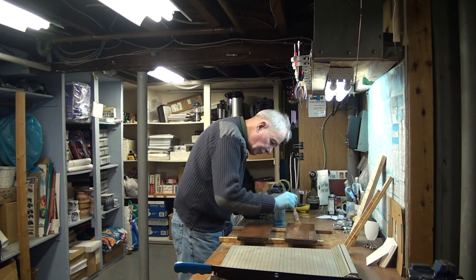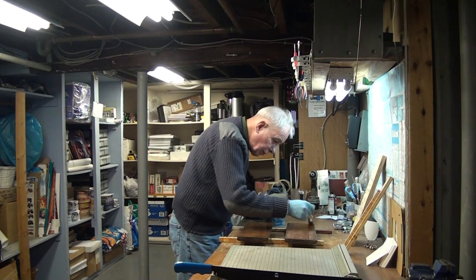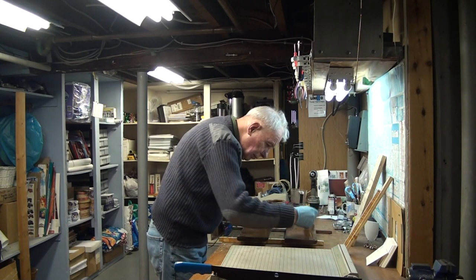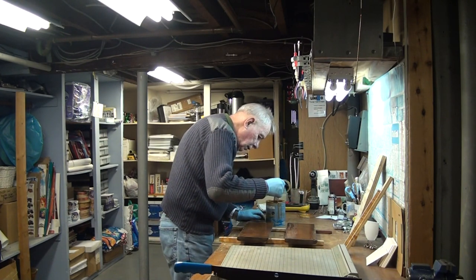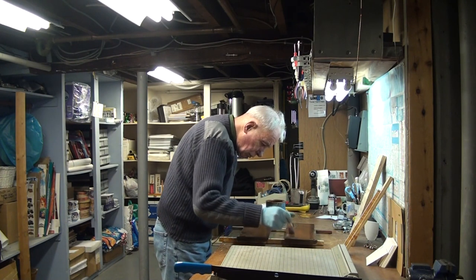They get a lot of use — everybody who comes on board steps on one or the other of these two steps. So they do wear out after a while, but they clean up pretty nicely. We use a belt sander on them, just go easy — you don't want to take all the wood off.